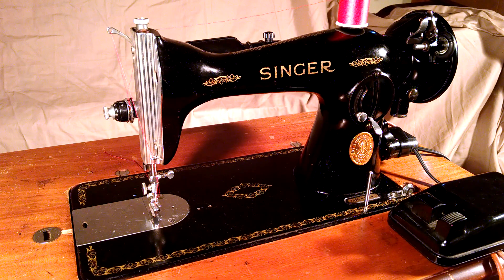We've got a vintage Singer model 1591, serial number AJ044141, which dates it to 1949.